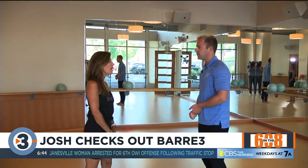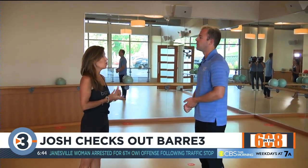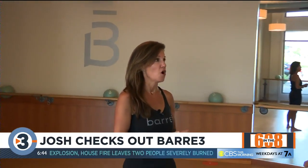Bar 3 is a full-bodied, balanced workout combining strength, conditioning, cardio, and mindfulness. One of the things that I really love about Bar 3 is our amazing community of strong and supportive men and women, and they have rallied around me this last year. As you know, it's been a challenging year, especially for fitness.